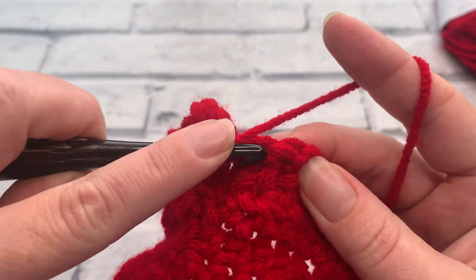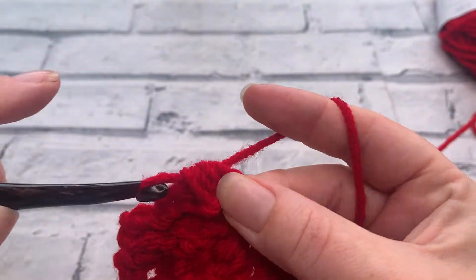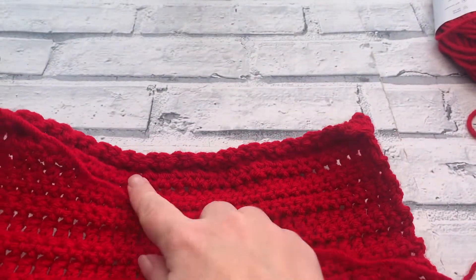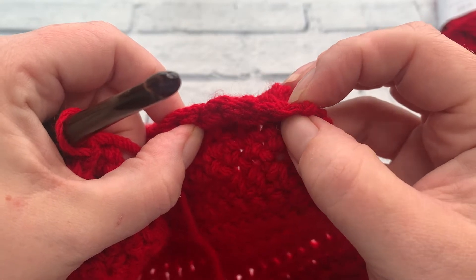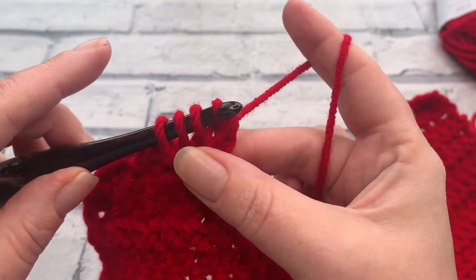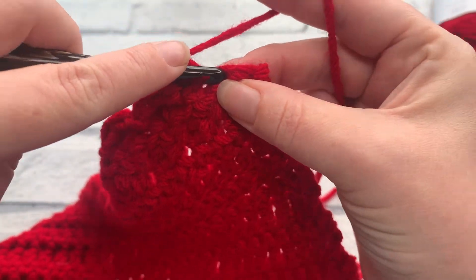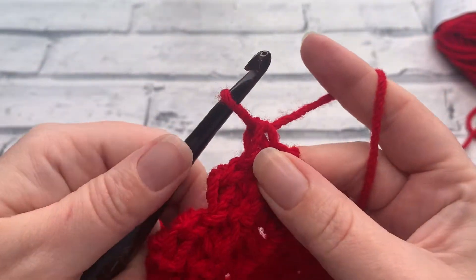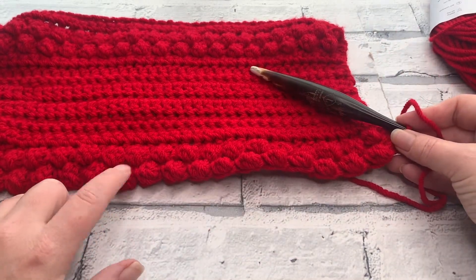I'm going to repeat this all the way down working one berry stitch followed by a slip stitch into the next stitch. We're going to work all the way down to the end — one berry, one slip stitch — and at the end you'll have one stitch remaining where we work a single crochet into that final stitch. At the end of row 22 you should have 18 berry stitches, one single crochet at each end, and 19 slip stitches in between your berries.